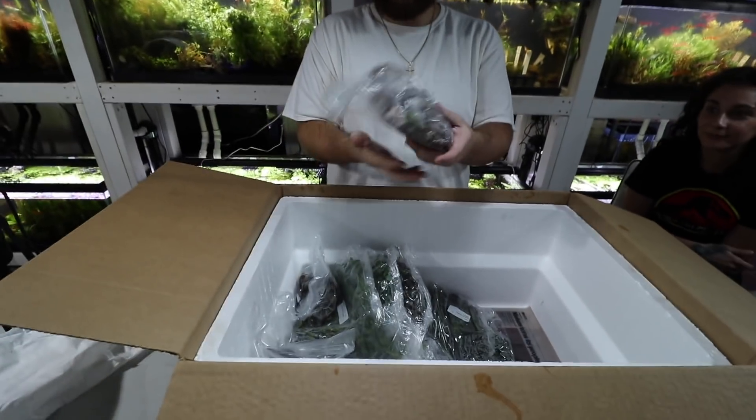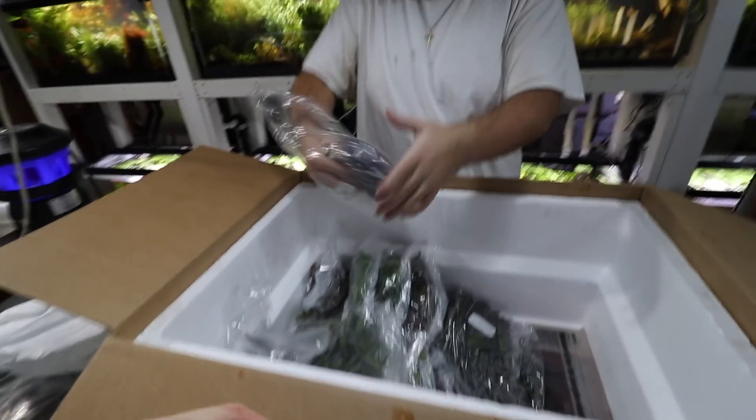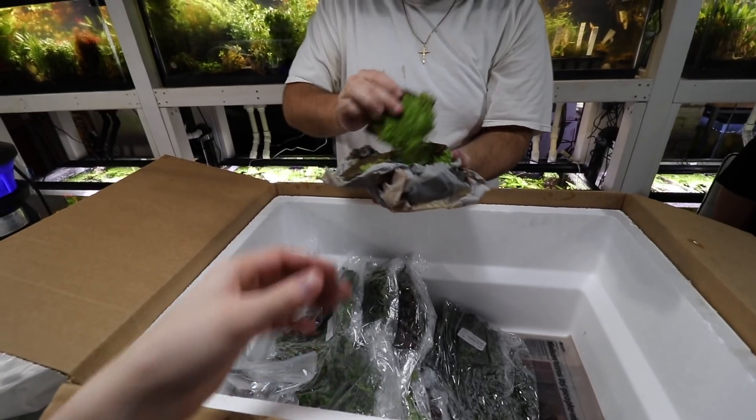Dwarf baby tears mats on coco fiber — I know, but a lot of people were asking for baby tears so hopefully those are nice. Yeah, look — not full but it's still nice.